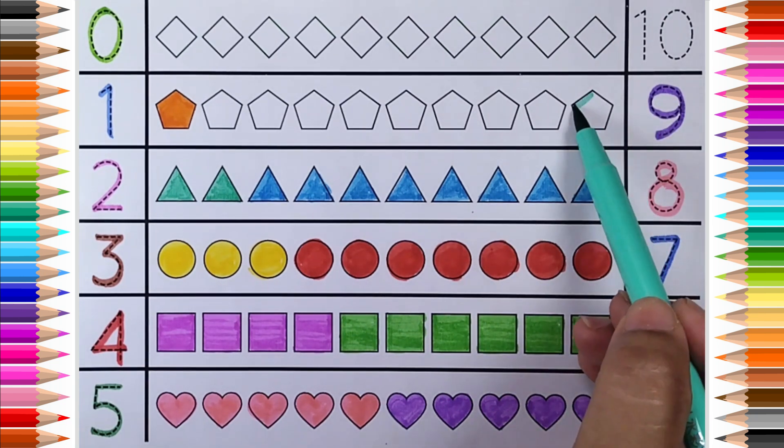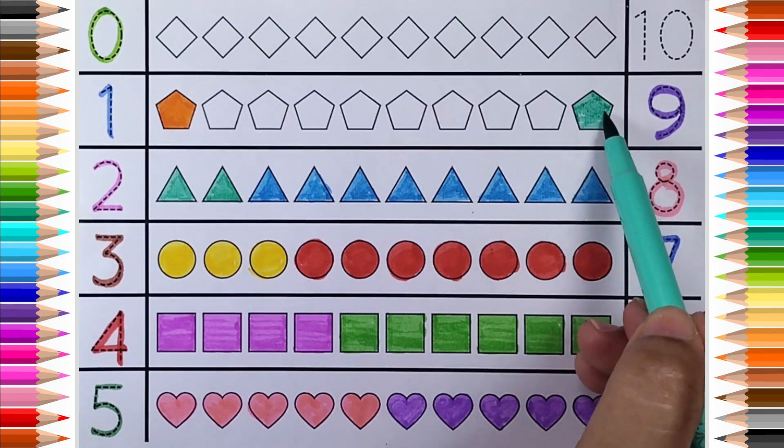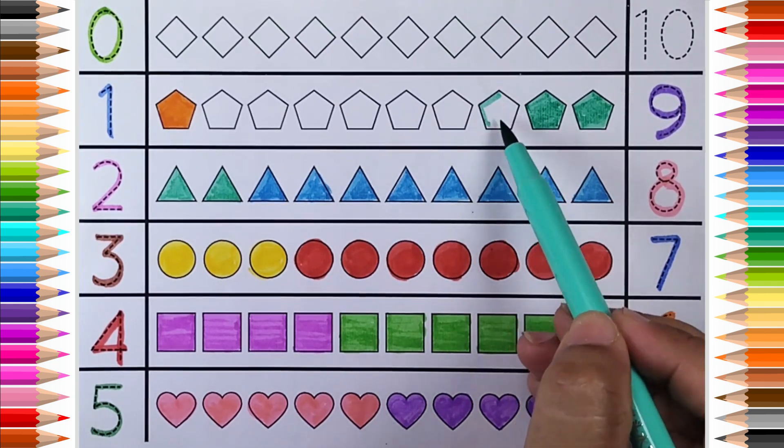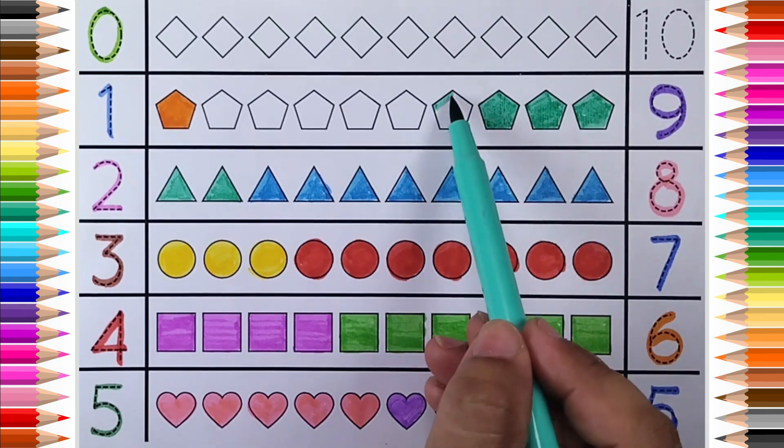9. 1, 2, 3, 4, 5, 6, 7, 8, 9. Pentagon. 10. 1, 2, 3, 4.